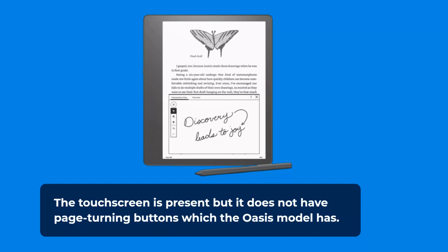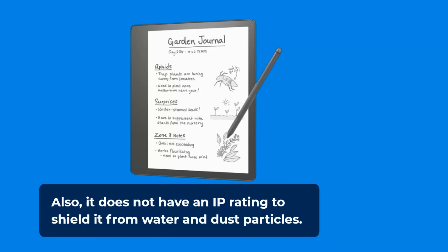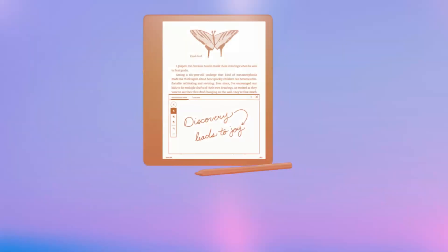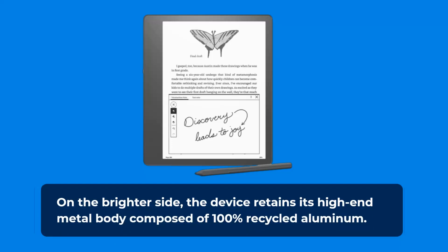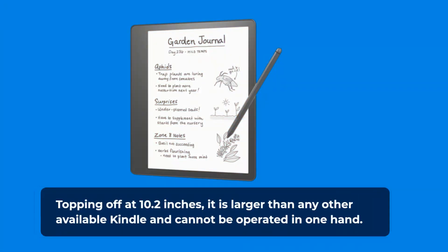The touchscreen is present but it does not have page-turning buttons which the Oasis model has. It also does not have an IP rating to shield it from water and dust particles. On the brighter side, the device retains its high-end metal body composed of 100% recycled aluminum. Topping off at 10.2 inches, it is larger than any other available Kindle and cannot be operated in one hand.